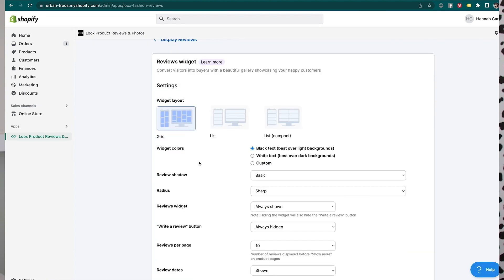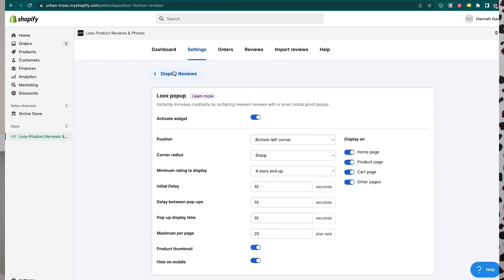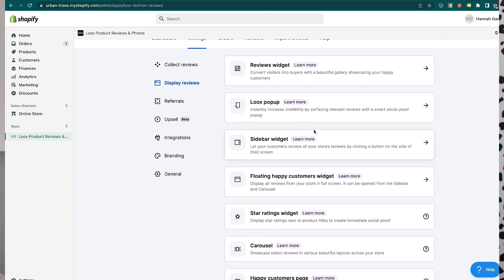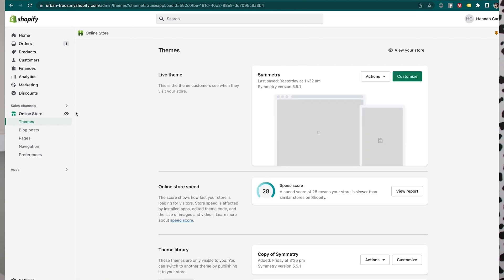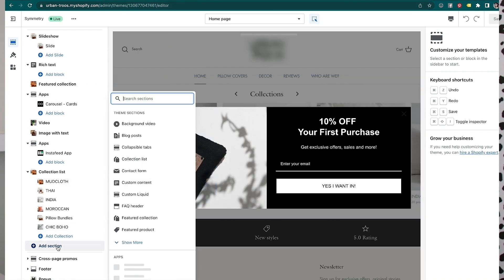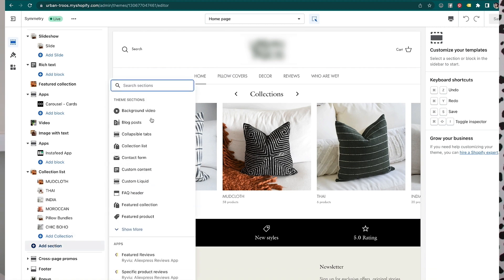There's the reviews widget which you can customize, a Loox pop-up — that's the little pop-up I showed you on the website — and a happy customer floating widget. Because my theme integrates with Loox really well — the theme is Symmetry by Clean Canvas, which I highly recommend — when I go to customize it in my theme and add a section, all those Loox display-type widgets and sections show up here as options.